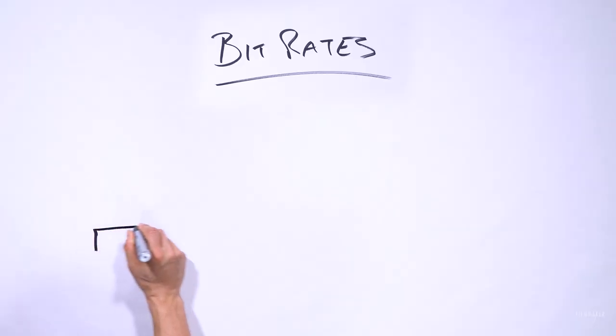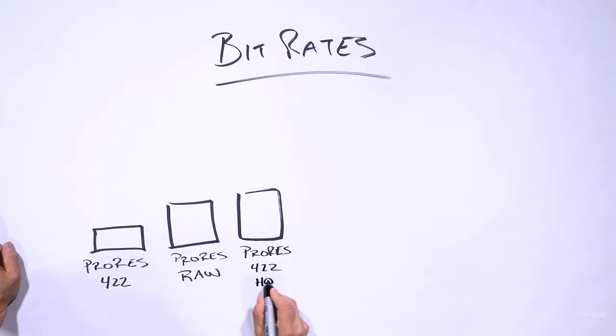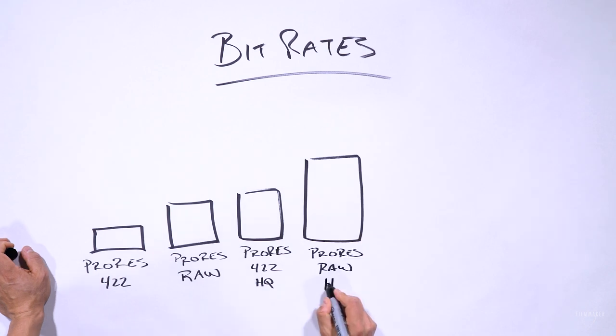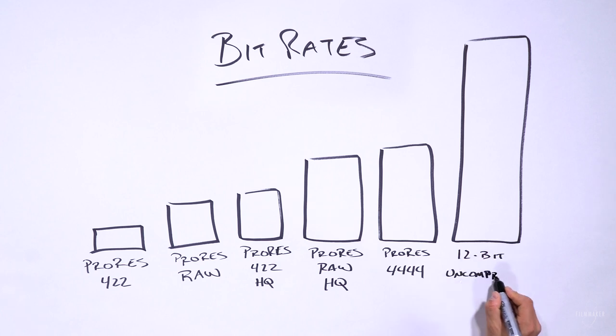Let's talk some numbers. Looking at bit rates, ProRes RAW is very similar to ProRes 422 HQ, and ProRes RAW HQ is very close to ProRes 4444. Meanwhile, 12-bit uncompressed is more than double any of these other bit rates.